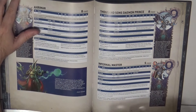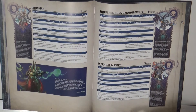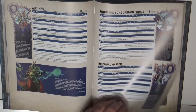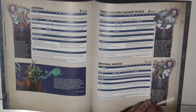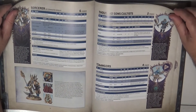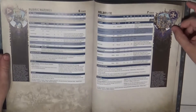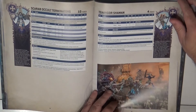At the end we have the datasheets with the generic rules. We start with the characters: first we have Ahriman, then a Thousand Sons Daemon Prince, and the Infernal Master is the only new one. Then we have the Sorcerer, the Exalted Sorcerer, the Sorcerer in Terminator armor, and then the Cultists and Tzaangors.